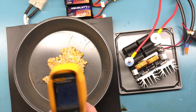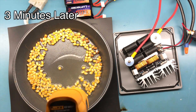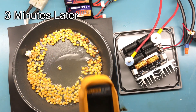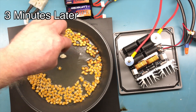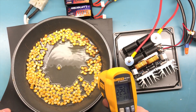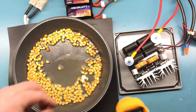160 degrees. Not bad. 230. This would probably pop a little quicker if we put a little foil over it too.